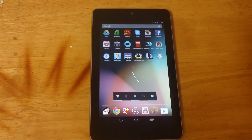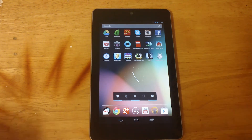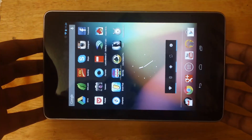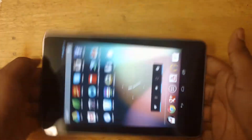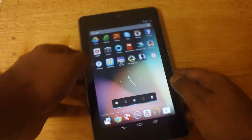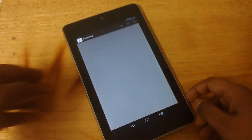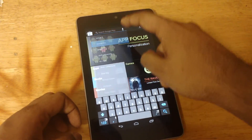Now the third and last thing I want to show you guys is how to enable landscape mode. People get annoyed by this — they get sick of portrait and they want to use their Nexus 7 in landscape orientation. Basically, how to do that is also another app. Thanks to Android, we never lack apps — we have an app for everything. So we'll type Nexus 7 again in the Play Store.